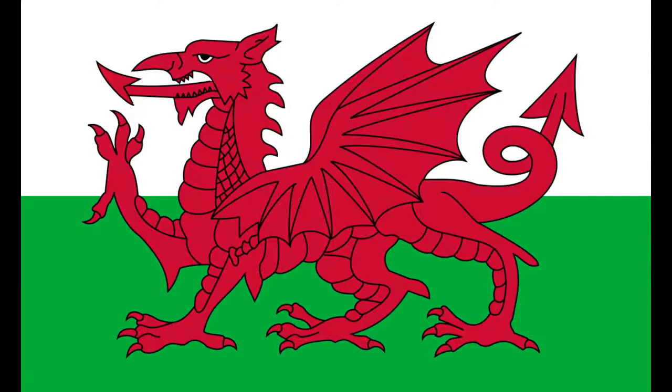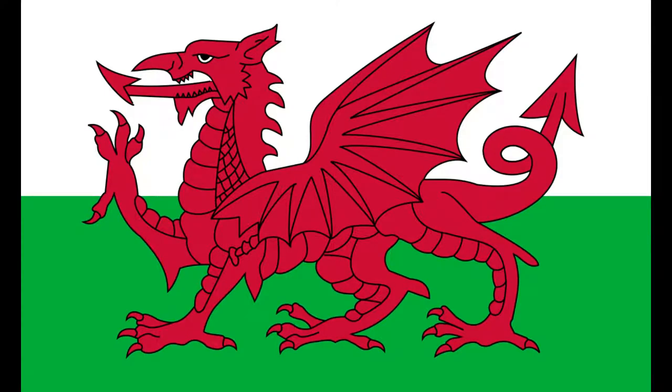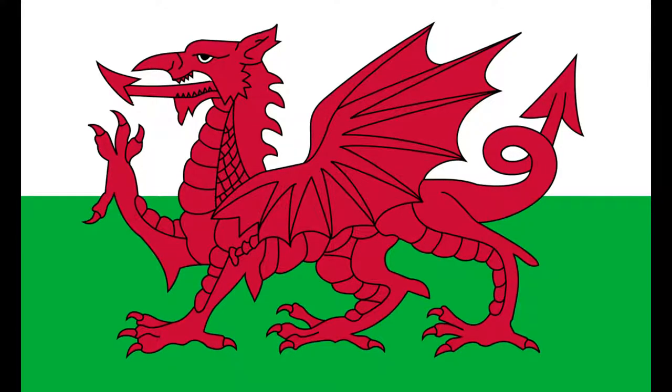We've got of course the National Flag, the Flag of Wales, and of course the Flag of St David as well. The Flag of St David is a more traditional style flag, more of what you'd expect from a flag. The Dragon Flag, while it does have roots in history, is kind of very difficult to draw, and I always feel that that is something of a failing of a flag.